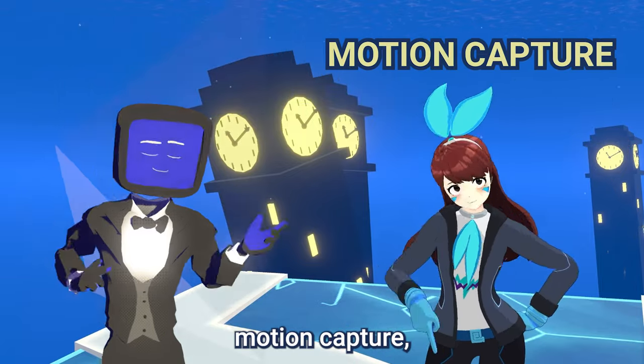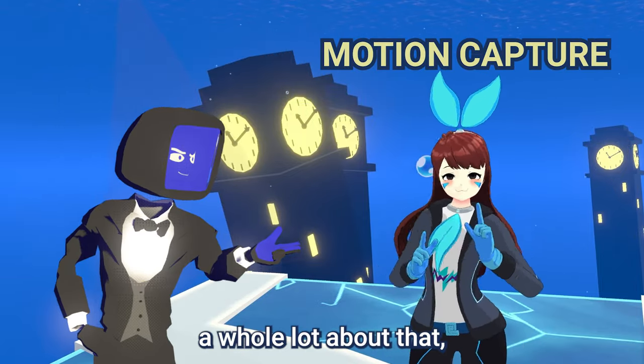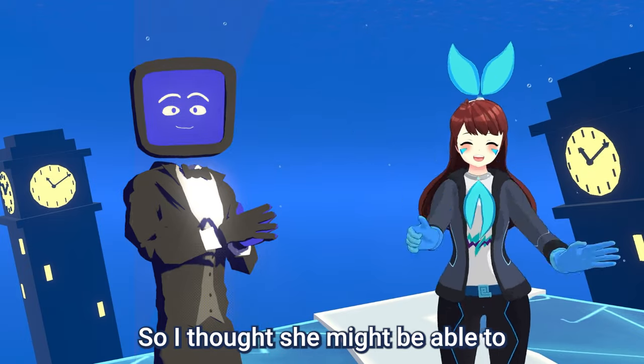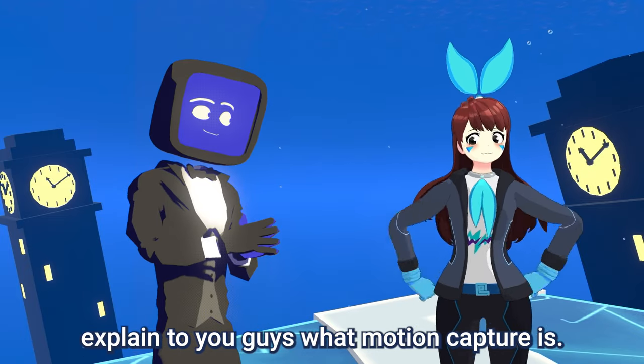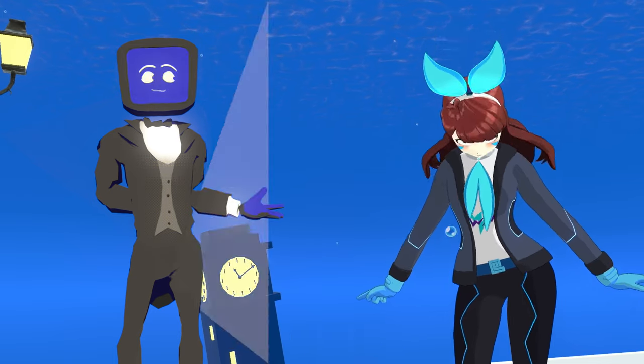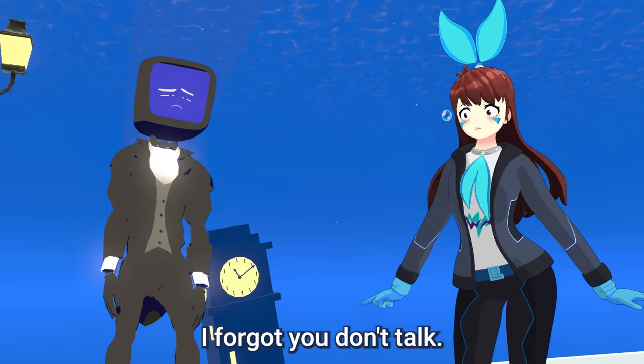The other method is called motion capture, and I don't know a whole lot about that. But I brought my friend QE because that's how she moves, so I thought she might be able to explain what motion capture is. Take it away, QE. You don't talk. I forgot you don't talk.